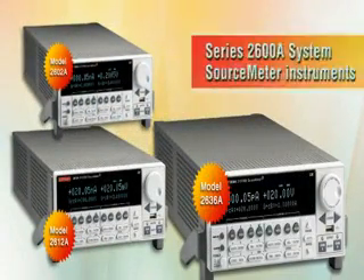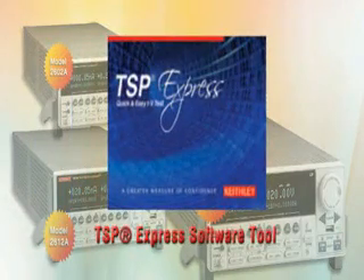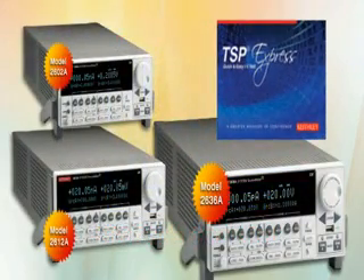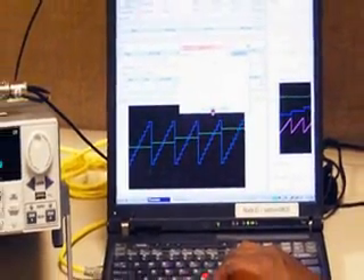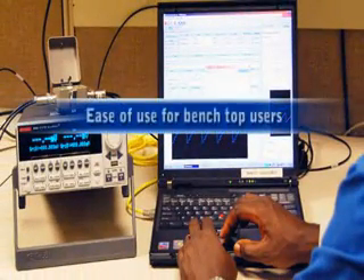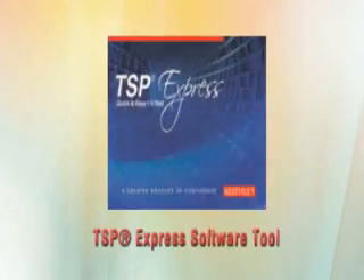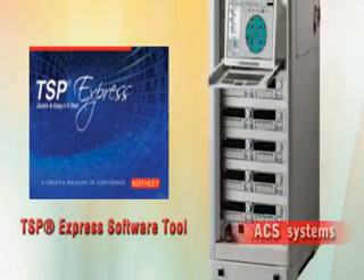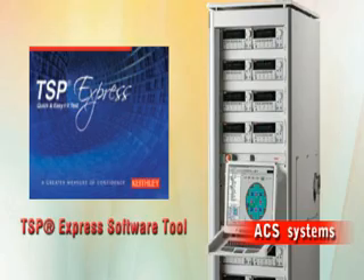Series 2600A system source meter instruments are Keithley's latest IV source measure instruments and are ideal for either benchtop or system-level users. For benchtop use, Series 2600A instruments feature an embedded TSP Express software tool that allows users to quickly and easily perform common IV tests without programming or installing software. For system-level applications, the Series 2600A's TSP architecture, along with new capabilities such as parallel test execution and precision timing, provides the highest throughput in the industry, thus lowering your cost of test.